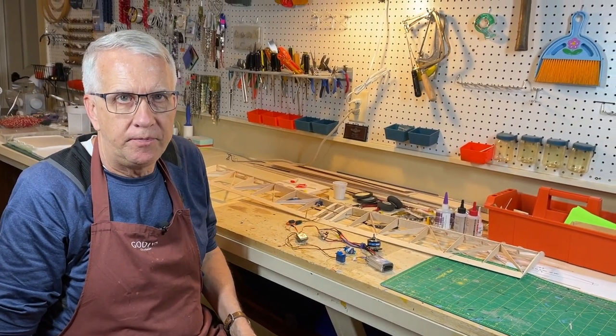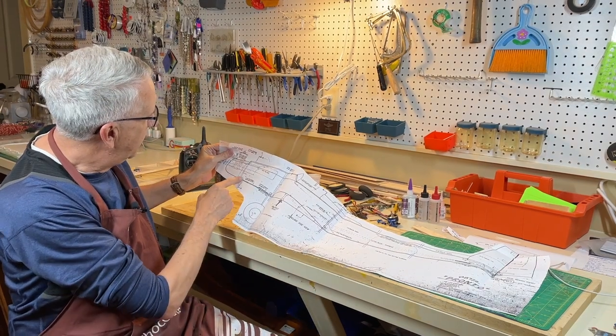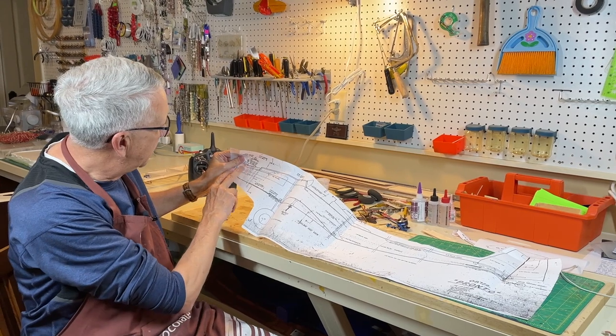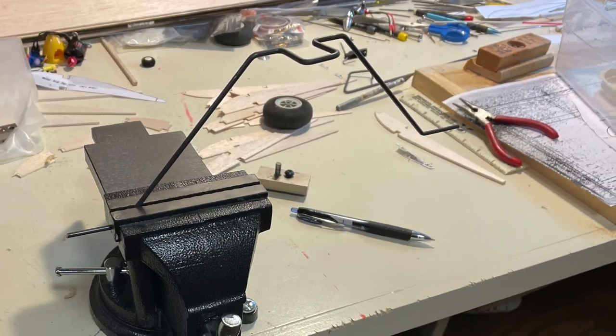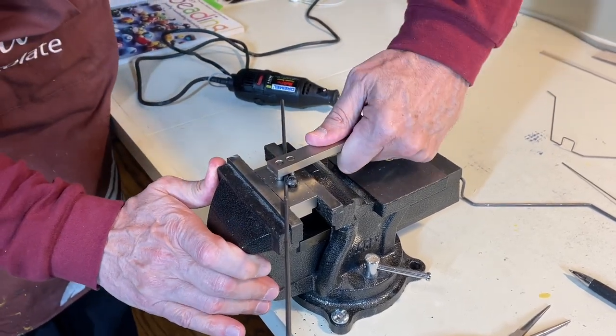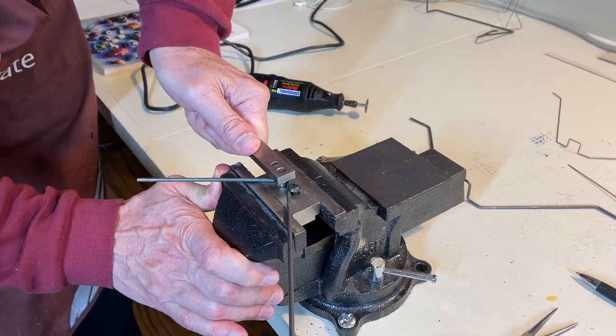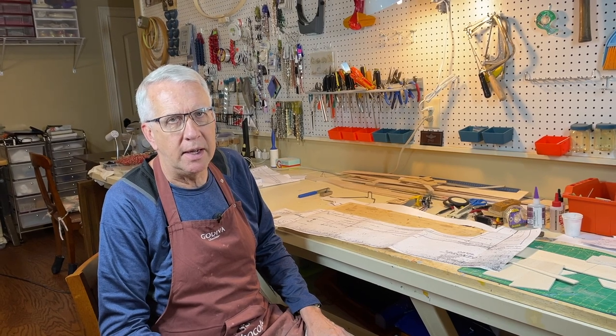The next step will be building the fuselage. There's really nothing complicated about it. I may increase the length of the nose a half inch or so for center of gravity purposes. After the fuselage, we'll do the tail surfaces and then put it all together ready for covering. The more I work with this, the more I see it's a very simple model to build — I think you couldn't be better positioned to succeed than building this Pronto as your first plans-built airplane.